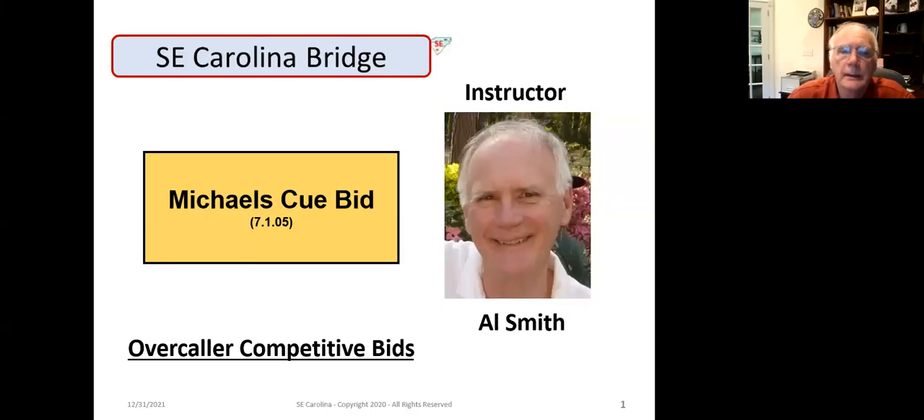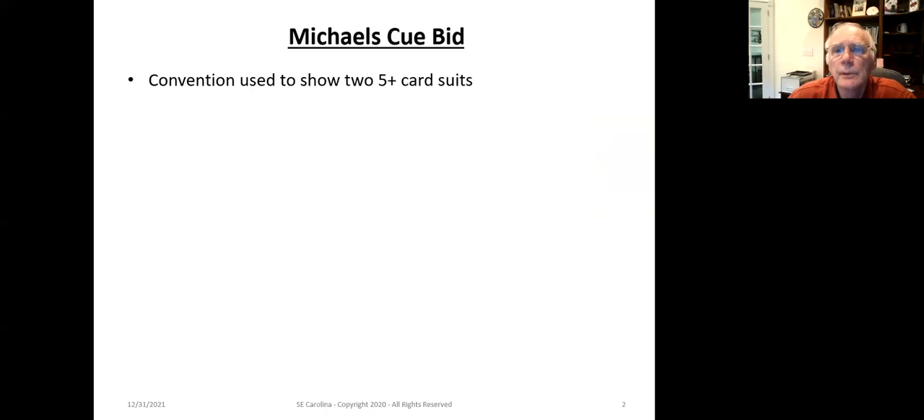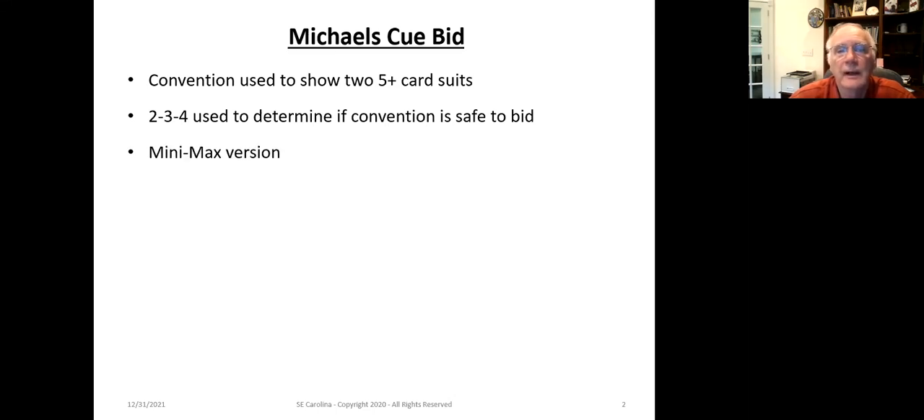Hi guys, Al Smith here. Today we're going to talk about the Michael's Cuebid. The Michael's Cuebid is a convention used to show a two-suited hand. It typically shows two suits with five-plus cards in each suit. We're going to use the 234 method to determine if it's safe to use the Michael's Cuebid. We'll discuss this a bit more on the next slide.